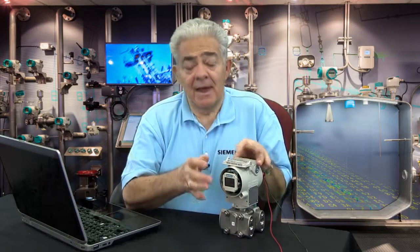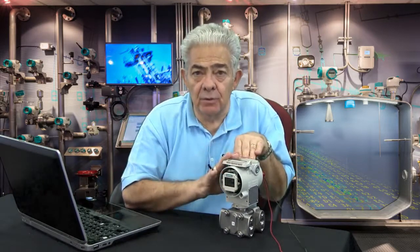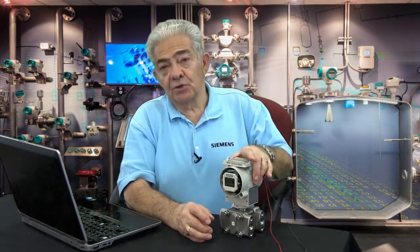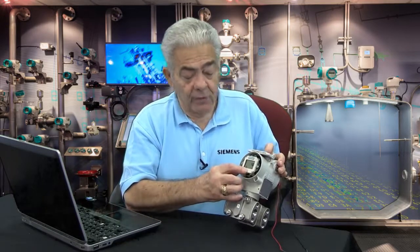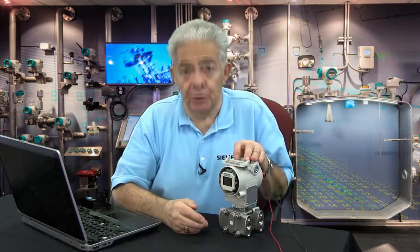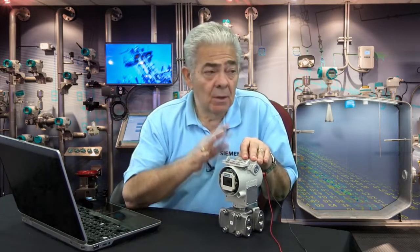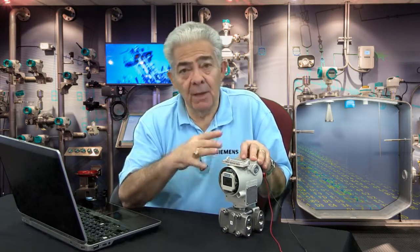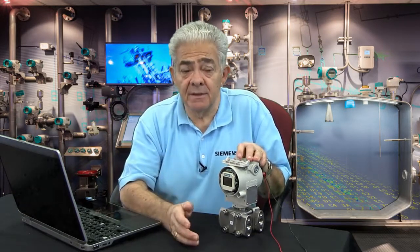The next mode is mode 8. In mode 8, the transmitter will act as a current source. You hold both buttons down, and the transmitter shifts to becoming a current source, and you can force 4 milliamps, 12 milliamps, or 20 milliamps through the loop — ensuring that your HMI, your controller, or whatever will follow 0%, 50%, and 100% output current. That's a very handy one for technicians and electricians in the field. It allows you to take the transmitter and set up the loop very easily.